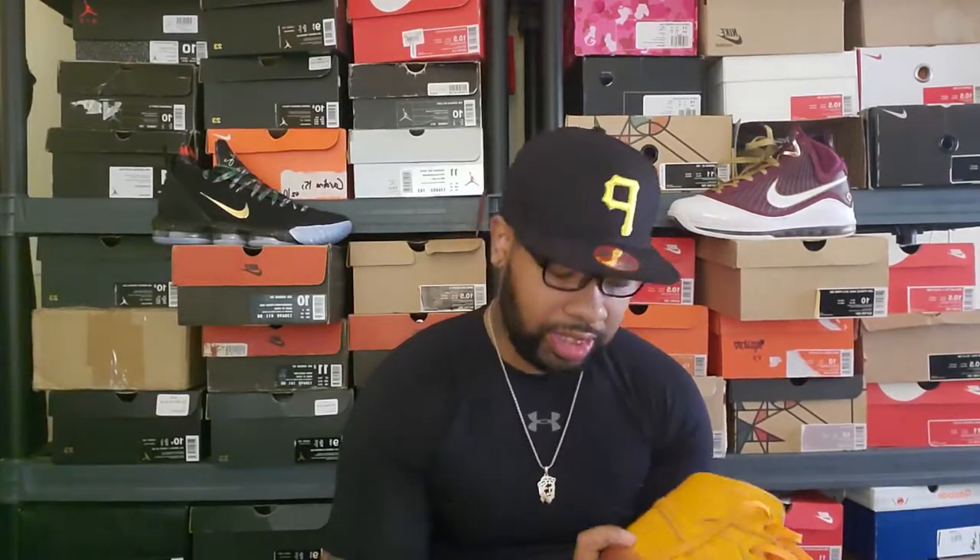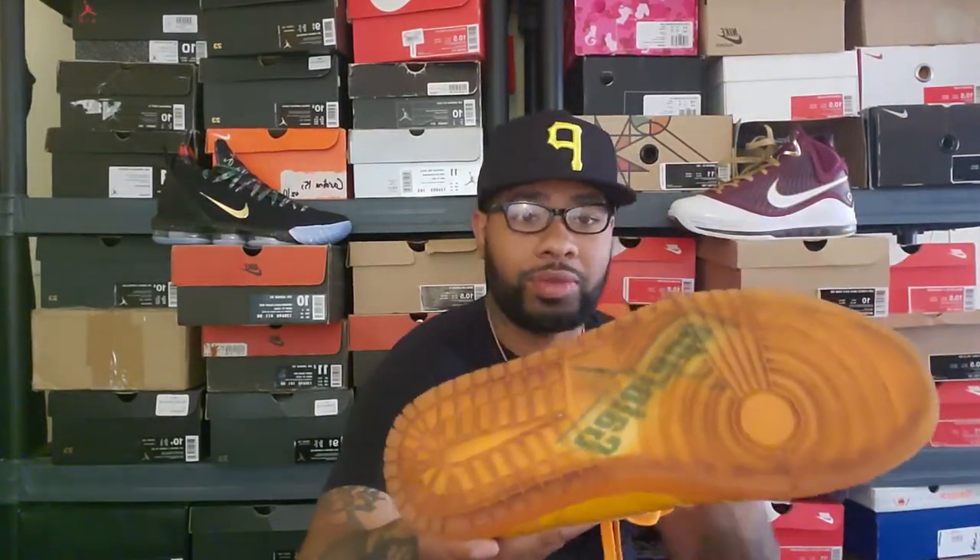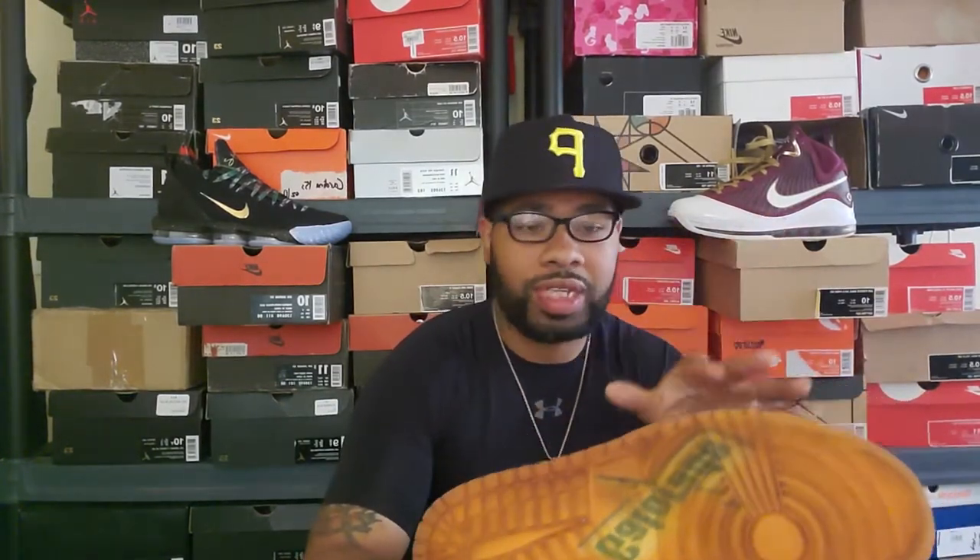I almost bit the bullet and paid the astronomical prices, but I don't think Air Jordan 1s are worth more than maybe three to four hundred dollars to me personally. I love 1s but I'm not a die-hard fan like everybody is now. I only really like two colorways — Chicago and the Bread. What made me want to do it on this shoe specifically is the lightning bolt on the back and the fact that it says 'Gatorade' on the bottom, so I want to keep that. I was going to paint over it, but I love that detail too much.